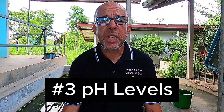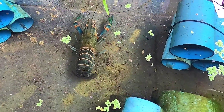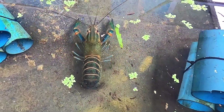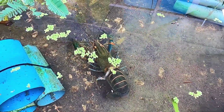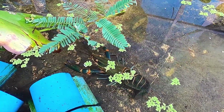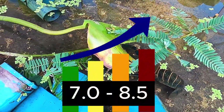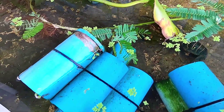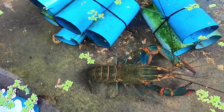Tip number three emphasises the importance of the pH level in your water. It's essential to maintain stable water quality within the pH range, along with moderate water hardness, to facilitate production successfully. The ideal pH level is between 7.0 and 8.5. This range promotes successful breeding, shell hardening and overall growth.